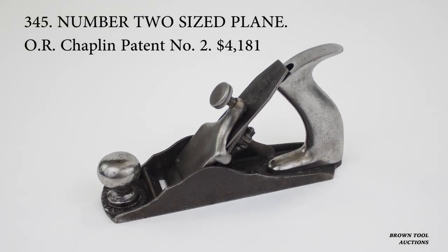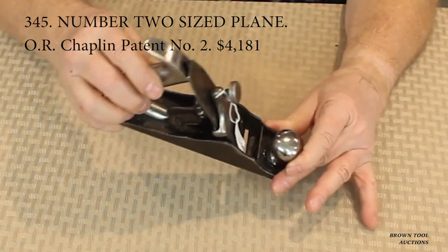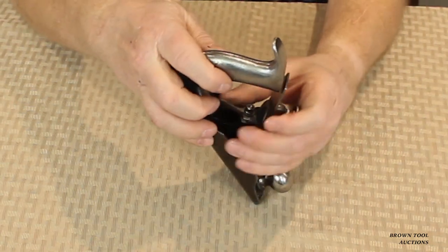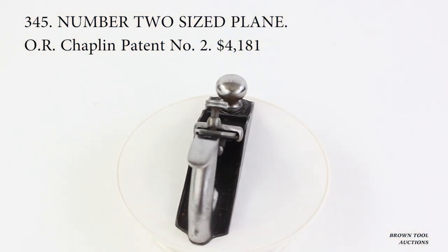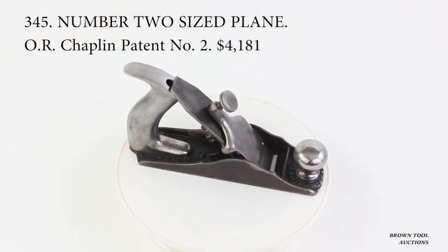This is an example of Oral Chaplin's 1872 pattern. The blade adjustment mechanism, which used a rack and pinion to set the depth of the cutter, was used by the Tower and Lion Company of New York in a wide variety of planes. What makes this one very rare is that it is a number two size.